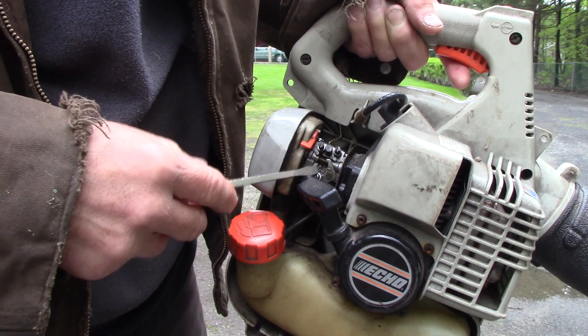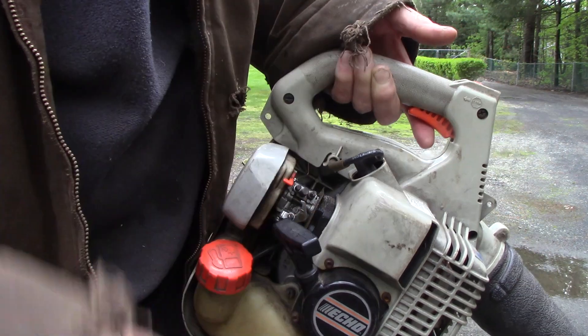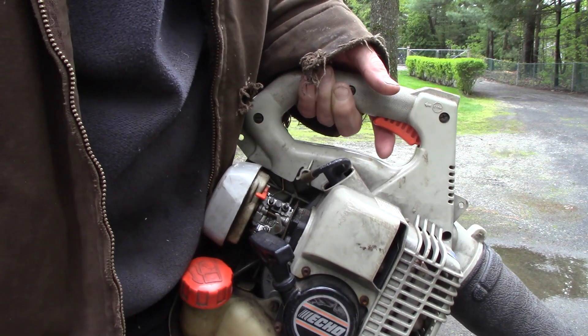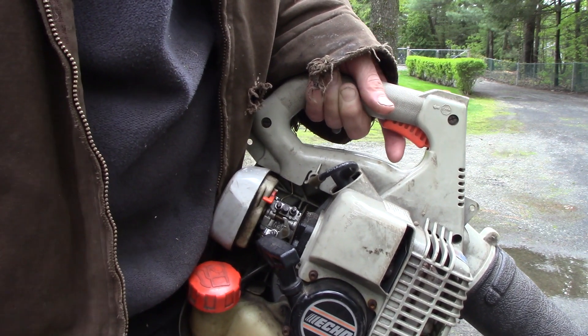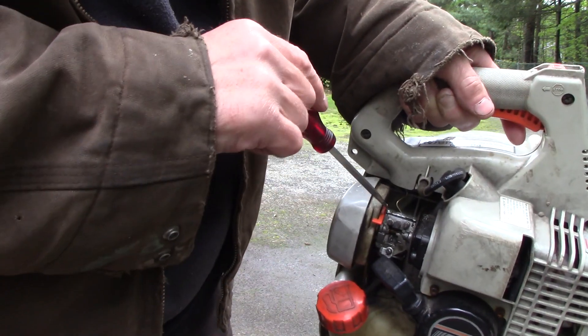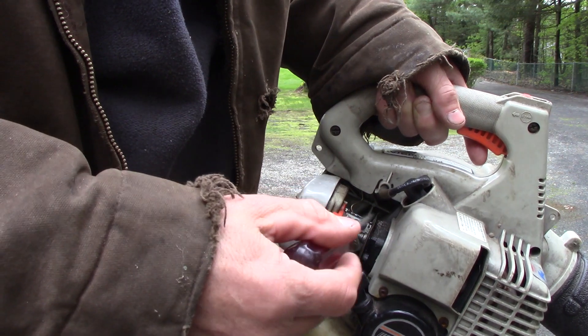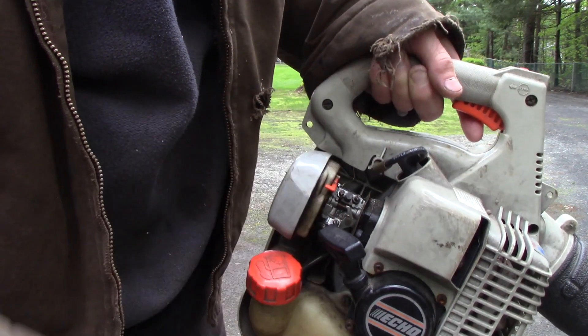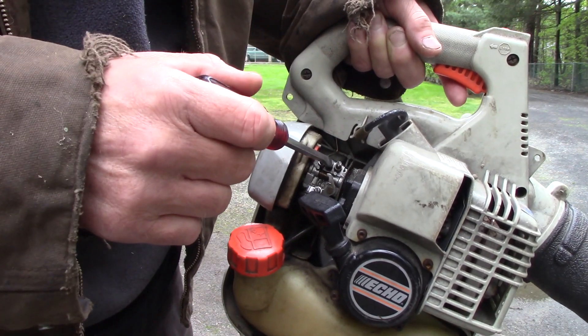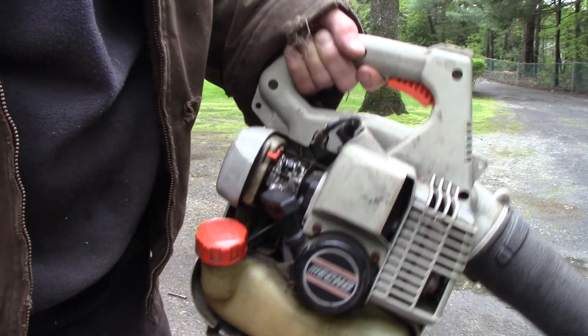That's all it is - these things just get out of adjustment. These carburetors are on a lot of things: hedge trimmers, weed whackers, chainsaws, a whole variety. They always get out of adjustment sooner or later. I don't know if the springs get loose or the engine starts wearing and you need to re-do the air-fuel mixture. Either way, it doesn't really matter - it's that easy. This thing runs fine now. Quick video, thanks for watching.